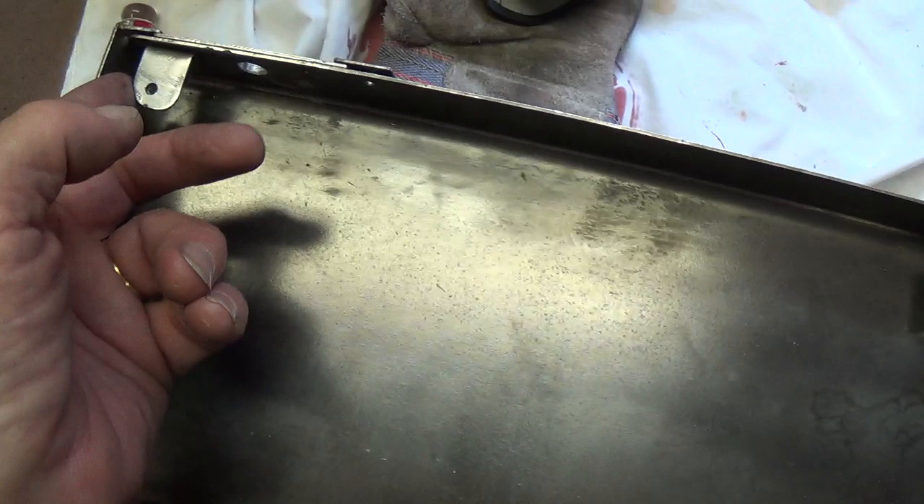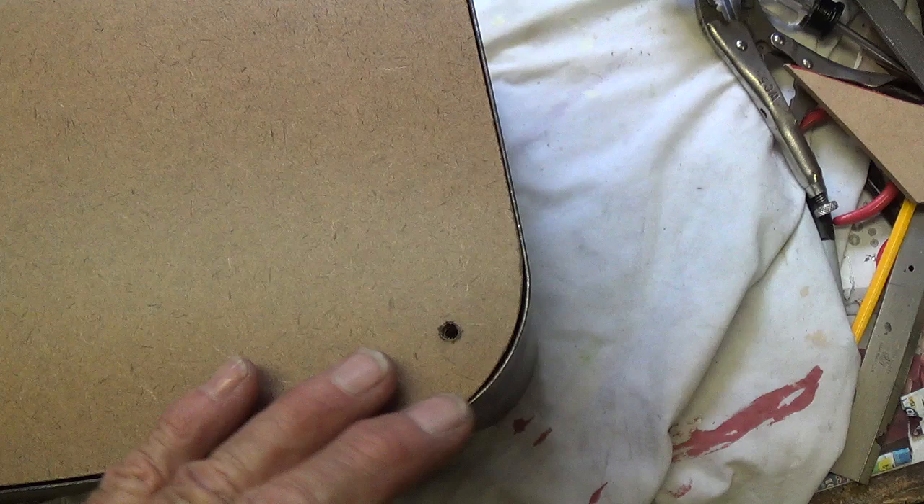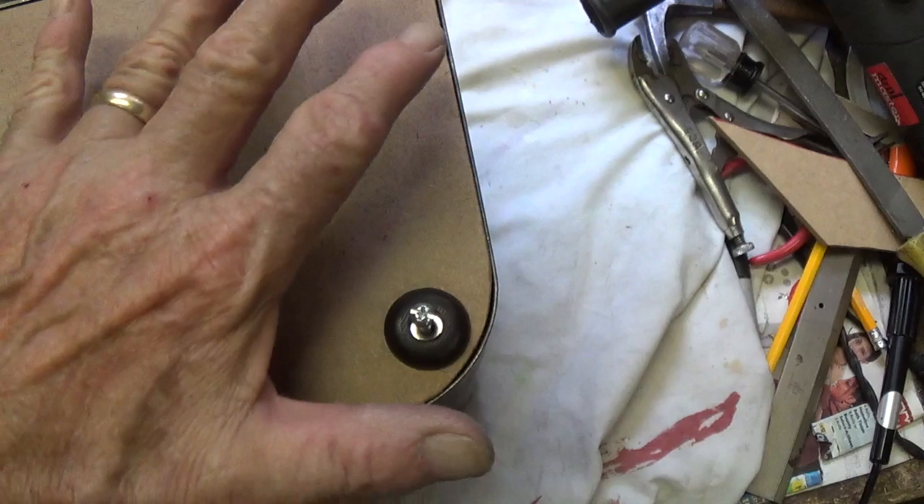Then I cut a base plate out of tempered masonite that fits in and recesses into the bottom so you can't see it, and then you can put on the rubber feet and use a number eight screw that will go right into that nut in each standoff, so it will hold on the feet and hold on the base plate.